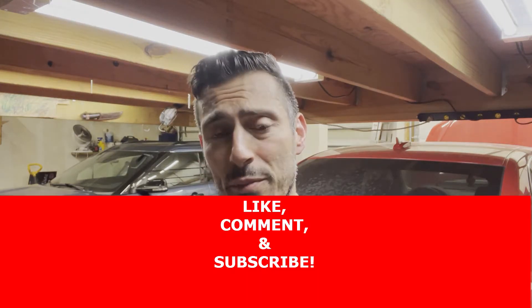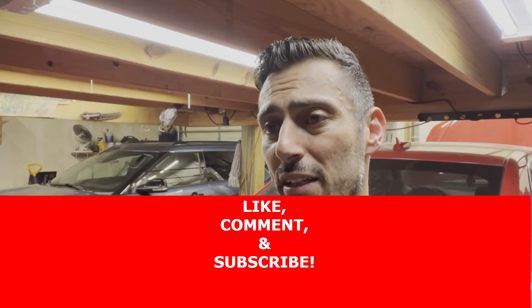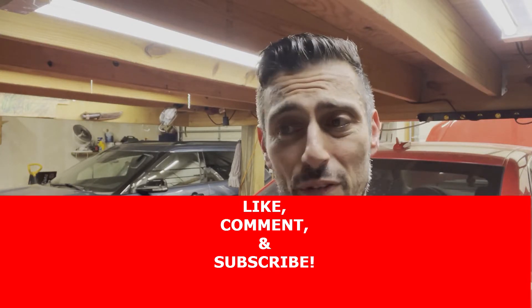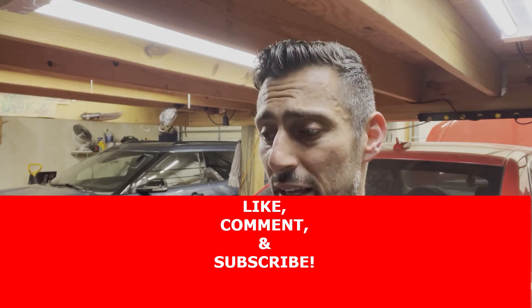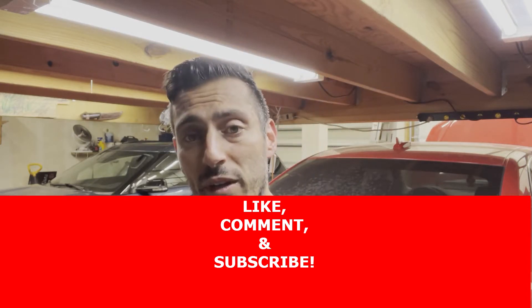If you're new to the channel, don't be afraid to go ahead and click the subscribe button. If you like what you see, give me a thumbs up. Either way, leave comments, talk to me, and let me know what you think about the video, if you have suggestions or comments on what we cover.